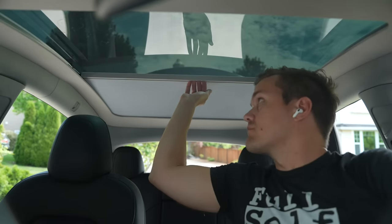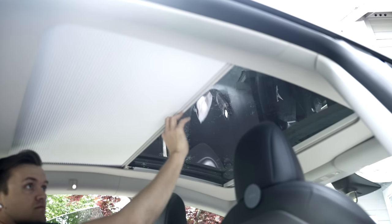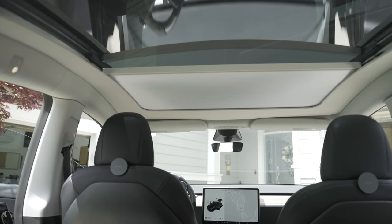I just installed retractable sunshades in our Model Y, and they are awesome. It's summer and the heat is here, so I thought today is a great day to finally do this install. Here's a little info about these before we dive in.